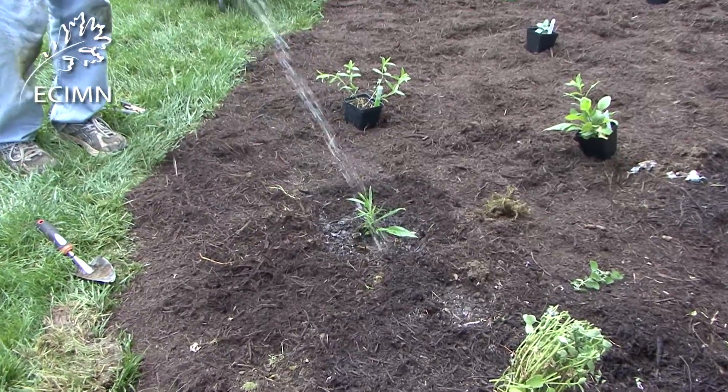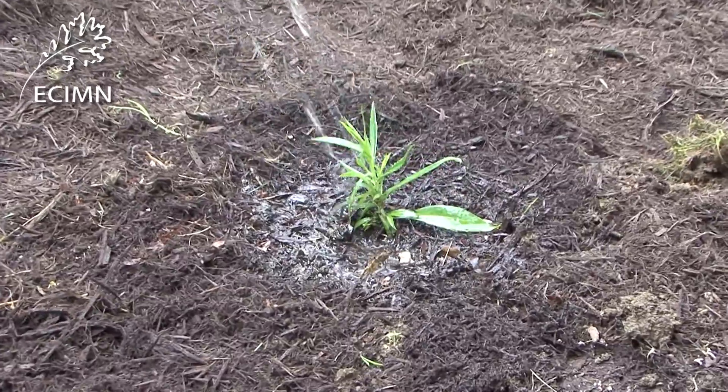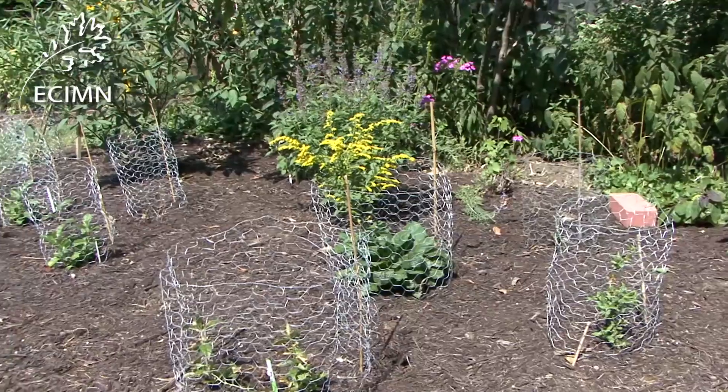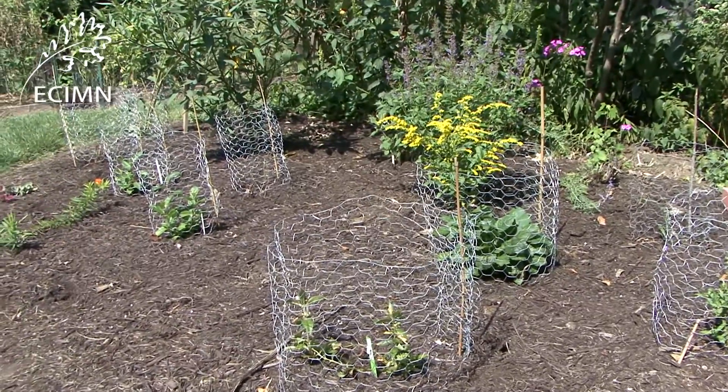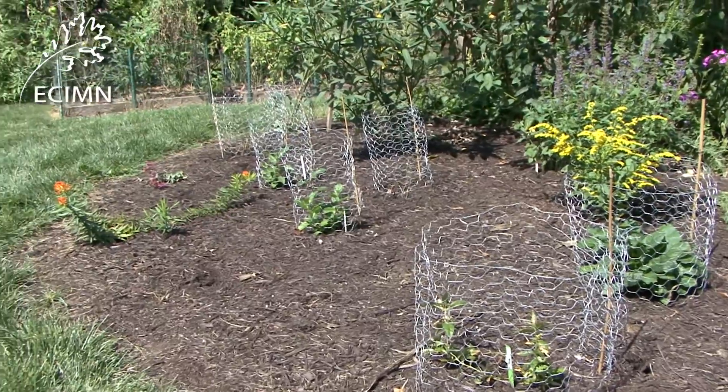You can then apply some additional water over the mulch. Depending on whether you have a lot of rabbits or squirrels in the area, you may need to protect the new plants. You can make chicken wire enclosures, leaving the top open, and use a little stake to hold them in place.